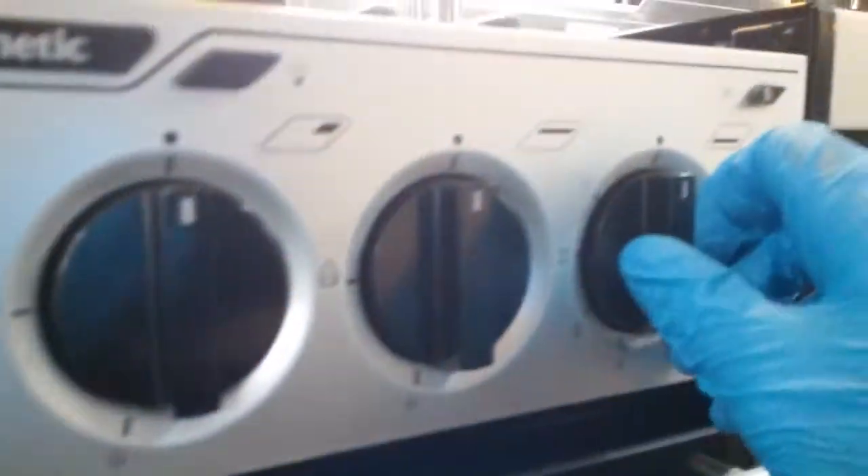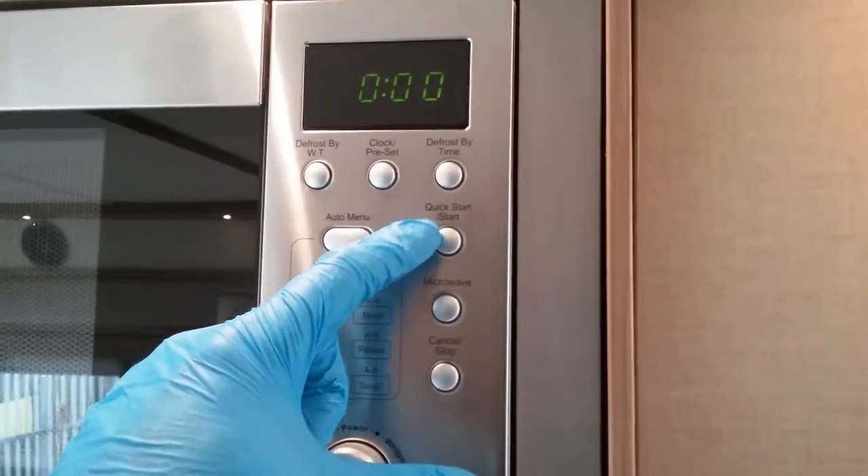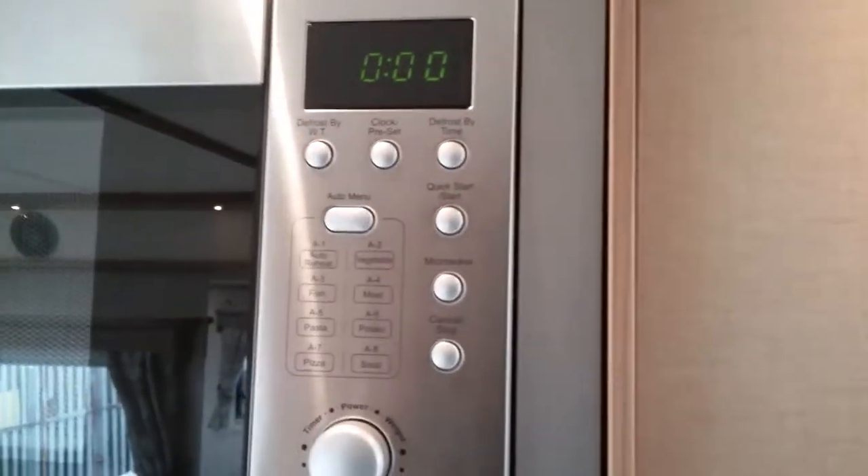Beneath it we have the grill — same again, just push in and then hit the igniter. And the oven is beneath that. With the oven you do not need to press the igniter; as soon as you push it in it will start to ignite. You do have an inspection light just here. Beneath that is storage, and you will also find a plug for the hot plate. Above this we have the microwave, which works on main supply — with quick start, stop, and all the normal settings like power and defrost.